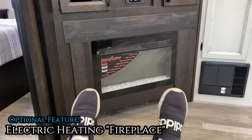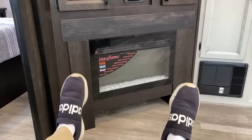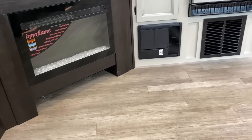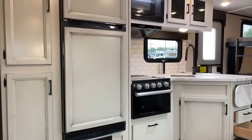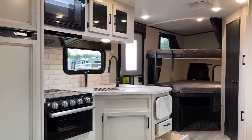That right there is a serious footrest heater — you could get some drumsticks going off these things. Now, looking at all of this, we'll come back to the bunks and take a look at all the kitchen storage.